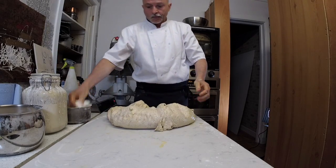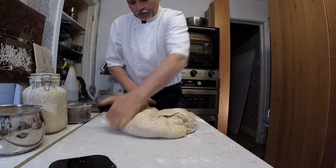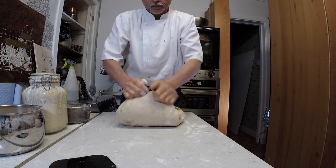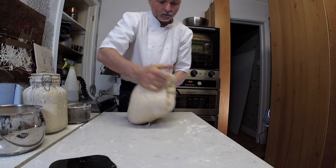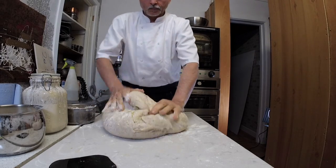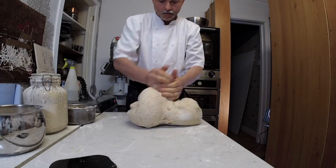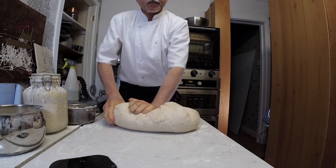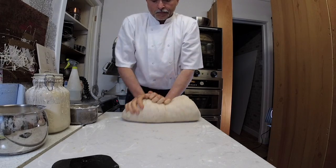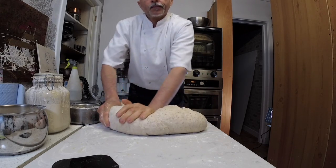Every now and then I add a pinch of flour — it helps the dough absorb the oil and any liquid you're adding, whether that's tomato sauce for tomato bread, salt dissolved in water, or olive oil. Adding a pinch of flour every now and then helps the dough absorb all your liquid as you stretch and mix it.